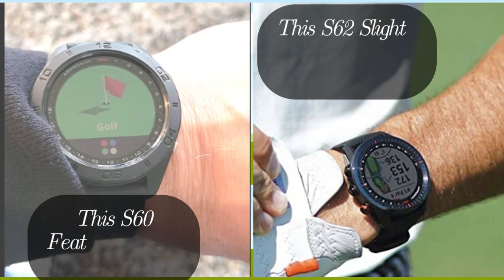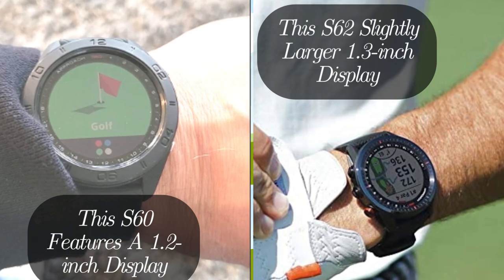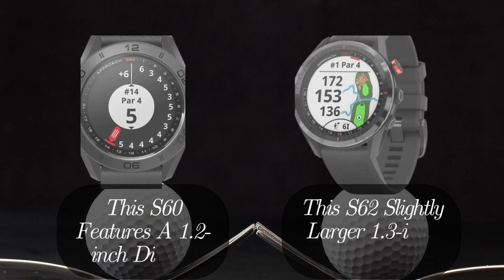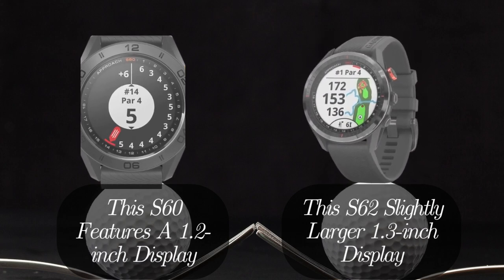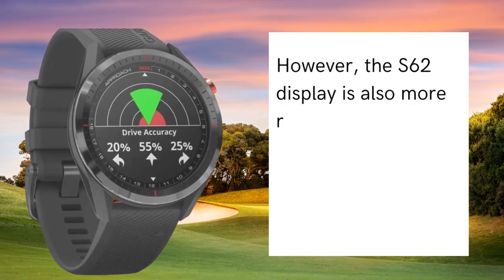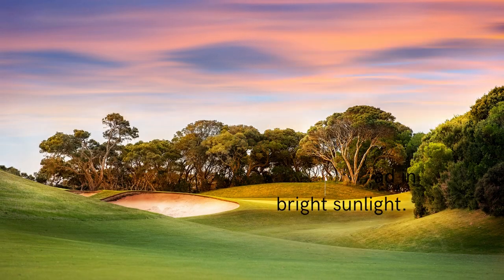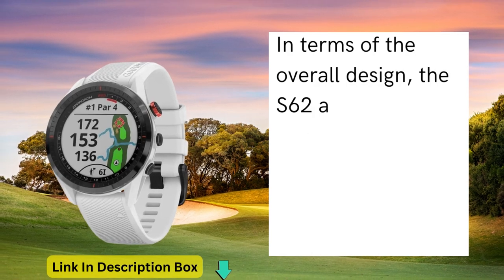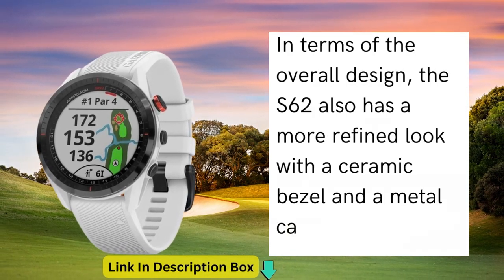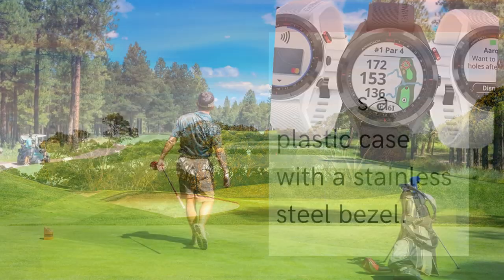Starting with the design, both the Garmin S60 and S62 are sleek and stylish. The S60 features a 1.2-inch touchscreen display, while the S62 comes with a slightly larger 1.3-inch display. The S62 display is also more responsive and brighter, making it easier to read in bright sunlight. In terms of overall design, the S62 also has a more refined look with a ceramic bezel and a metal case, whereas the S60 has a plastic case with a stainless steel bezel.